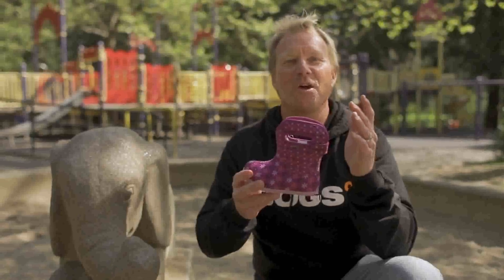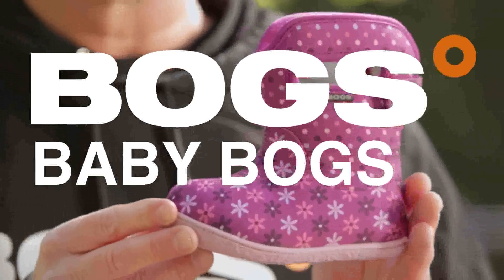You might think we had little kids at home when we designed these. The baby boot from Boggs.